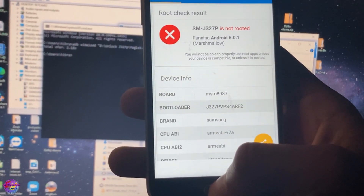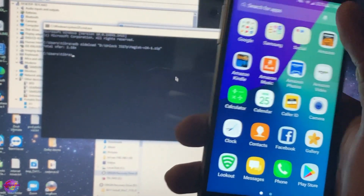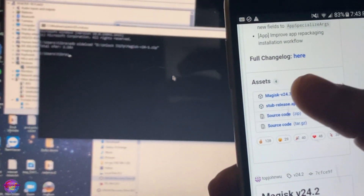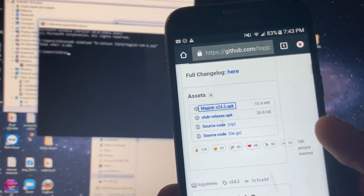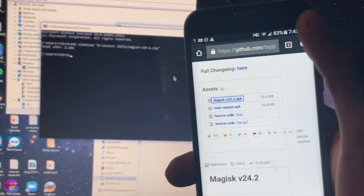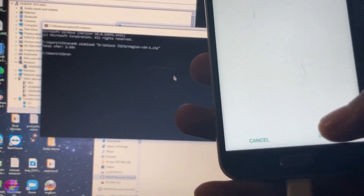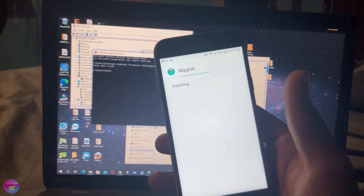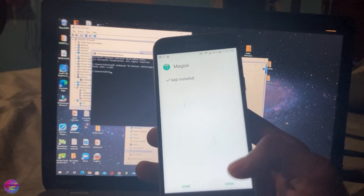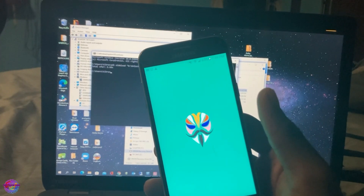Yes, it does look like I would have to, so let me head over to my browser to look for it. I'm going to get Magisk Manager here and then open up Magisk.